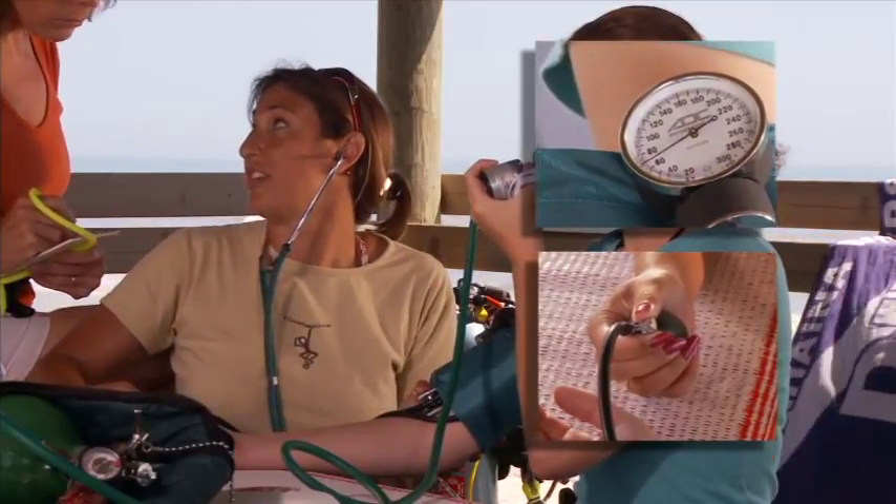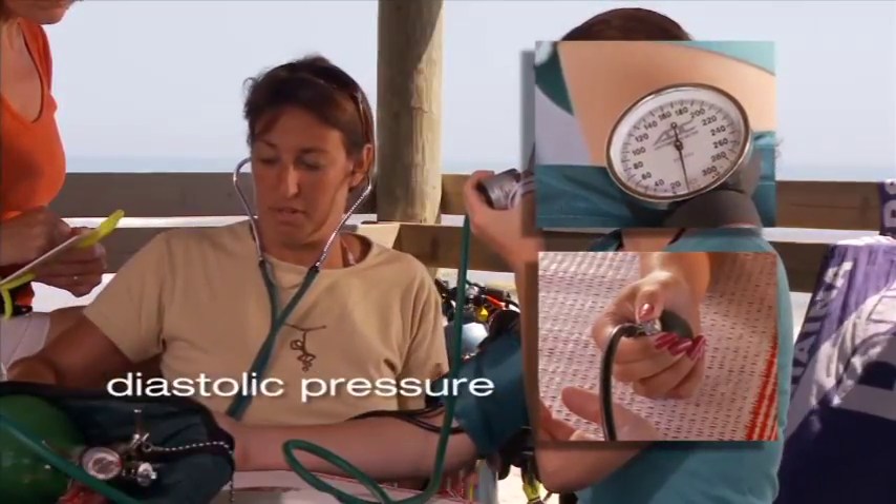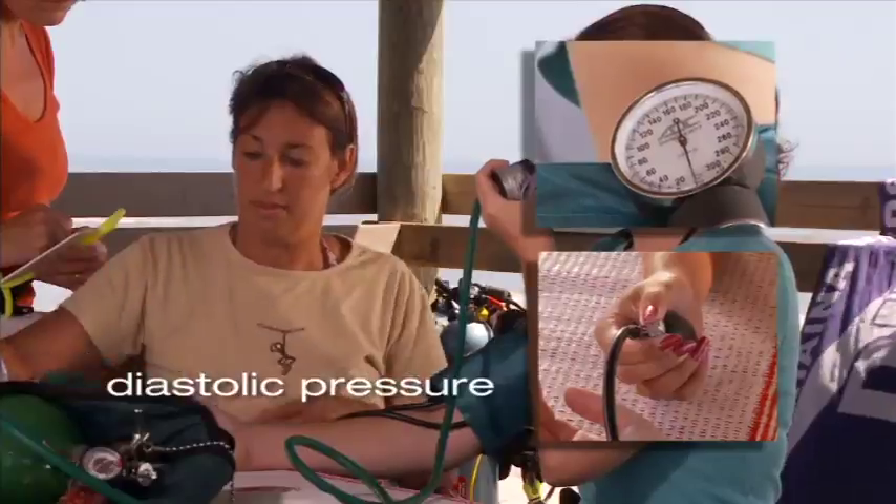Continue deflating the cuff. When you can no longer hear the heartbeat through the stethoscope, record that pressure. It is the diastolic pressure.